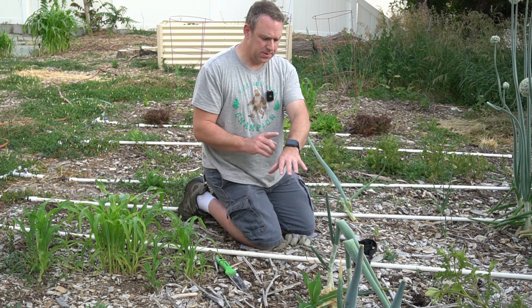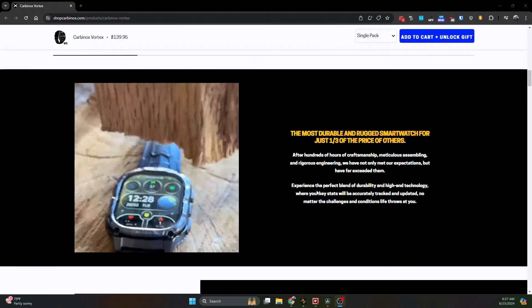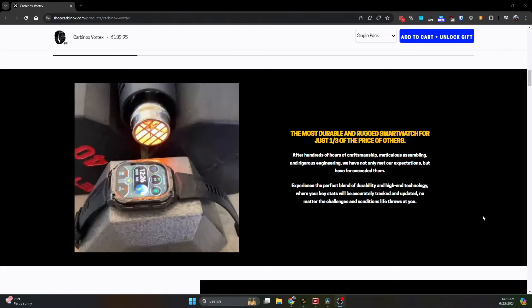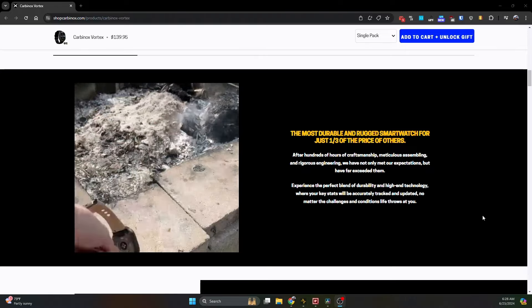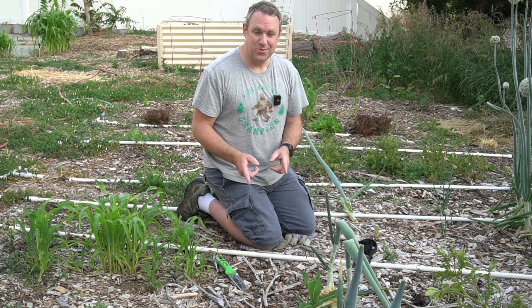Before I dig up this watch, let me tell you a little bit about it. On the website, it talks about how indestructible it is. It shows people trying to poke it, to scratch it, and I think someone putting it in fire or something. I thought to myself, if I could do all those same things and the watch survives, that would be impressive. So here we are.